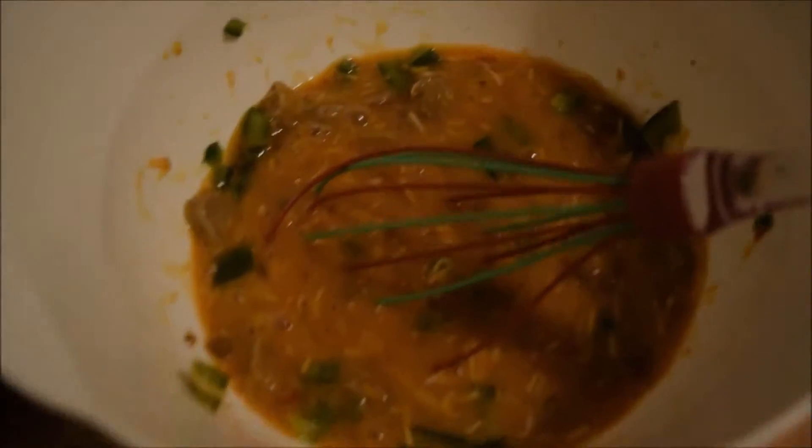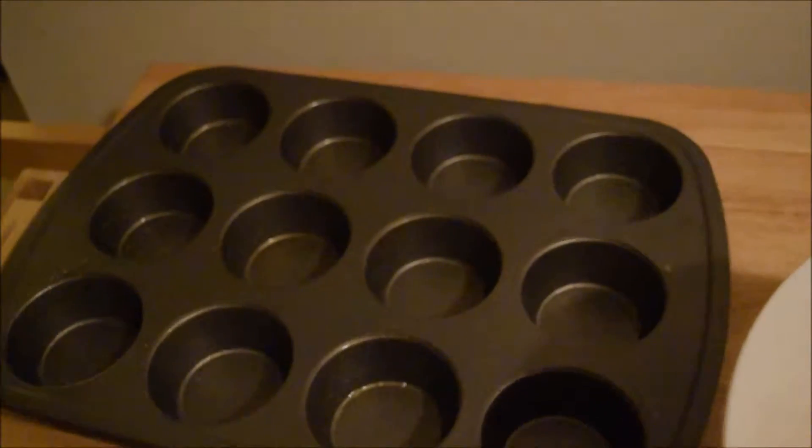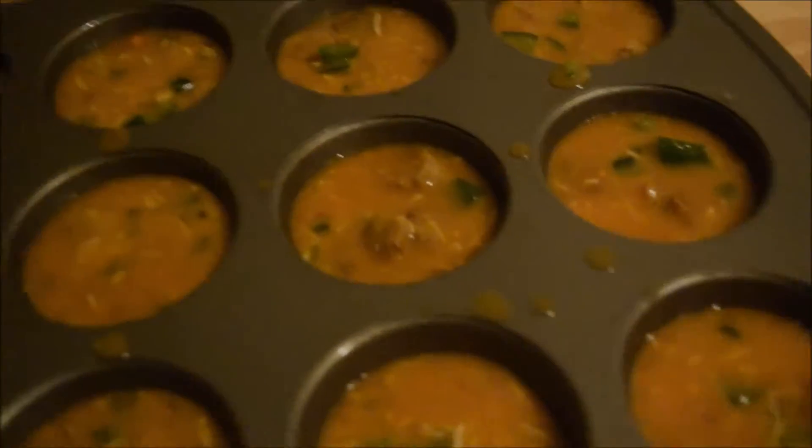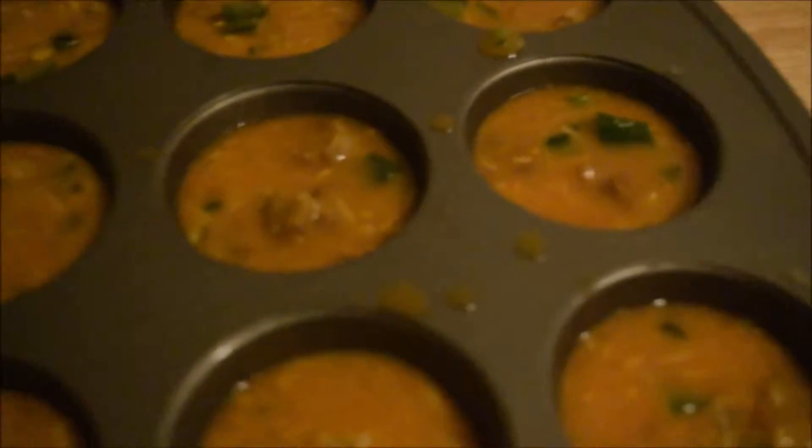So once you've got what looks like a totally disgusting, gross, barfy mess — but totally tastes definitely delicious, trust me — you're going to want to pour it into your lovely prepared muffin tins. Be careful. You're going to want to try and fill them about two-thirds to three-quarters full to allow some room to grow. Mine are a little bit overfull but I just wanted to use it all up.